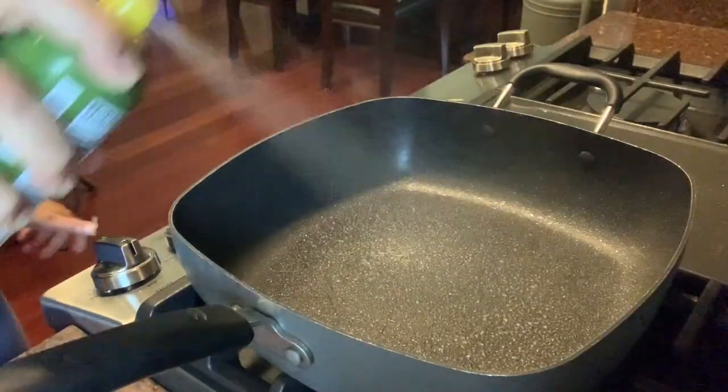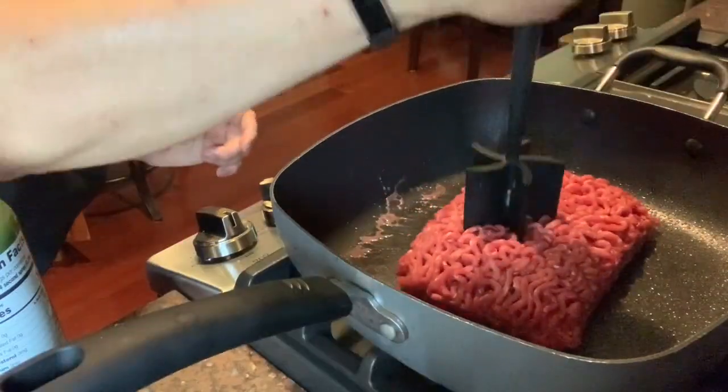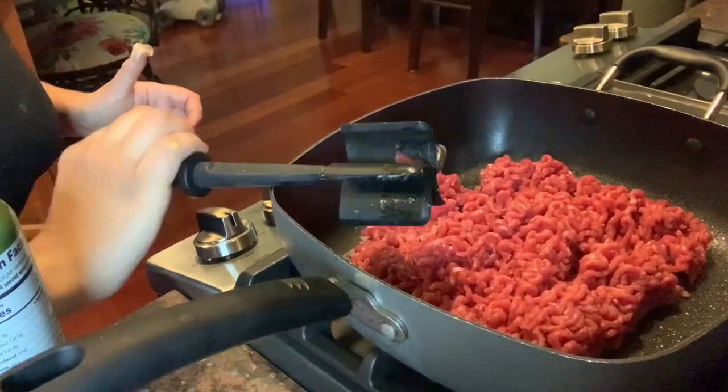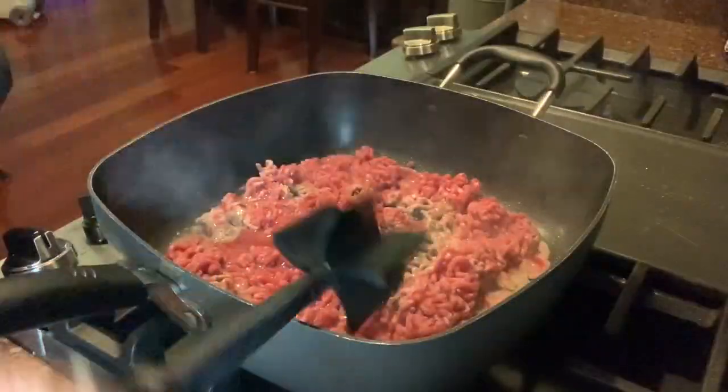Hi everyone, welcome back to my channel. Please like, comment, and hit that subscribe button. Today I will be showing you how I make W.W. Pound Dropper Sloppy Joes.